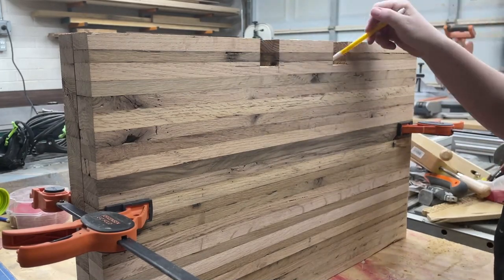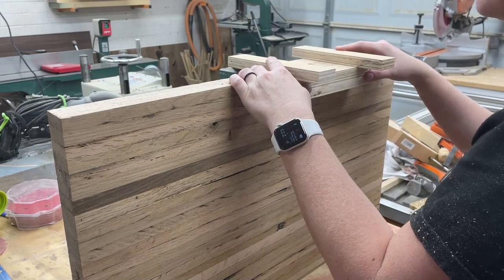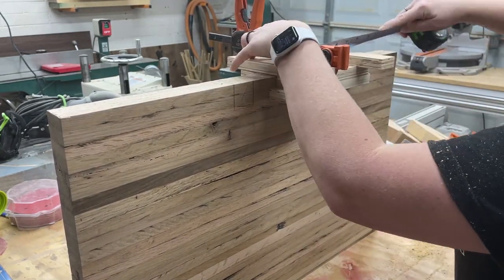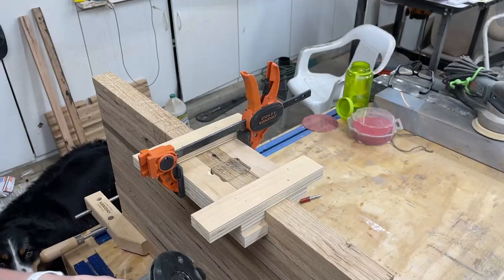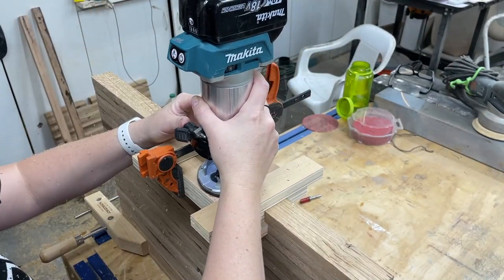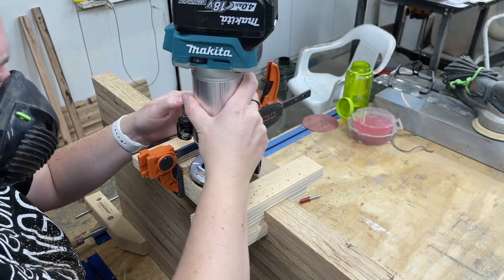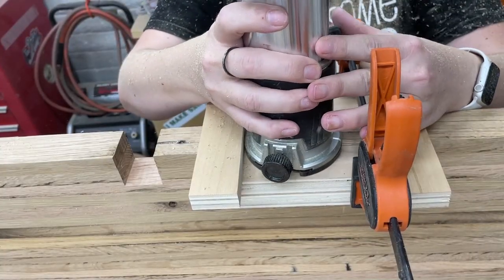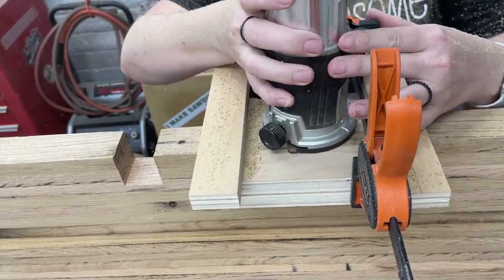Once I got one side done I used that as a guide to mark the other side. To cut these, I was using a homemade jig clamped to the workpiece and then back to my trim router with that straight bit again. I just put that in there, cut it out, then lower the bit, cut it a little bit deeper, lower the bit, cut a little bit deeper — and so on until I get the depth that I'm needing for these aprons.